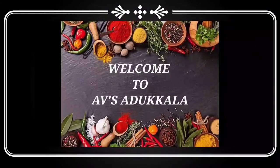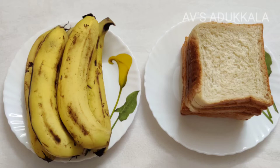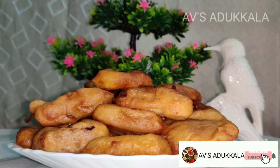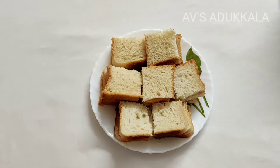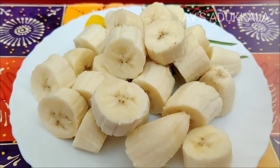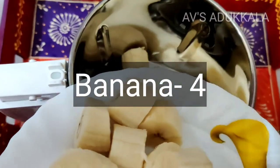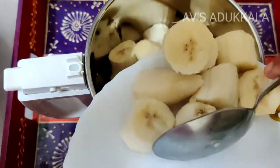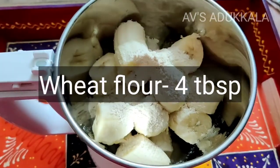Welcome everyone! I am going to add 4g of bread.